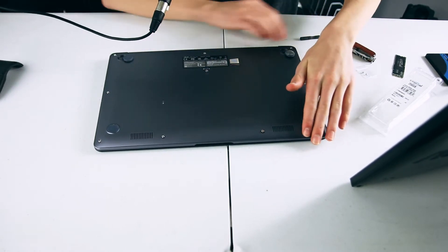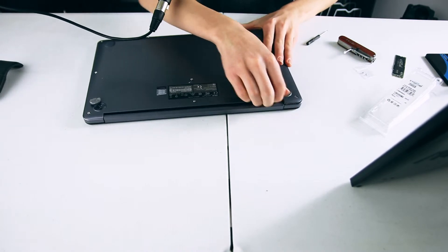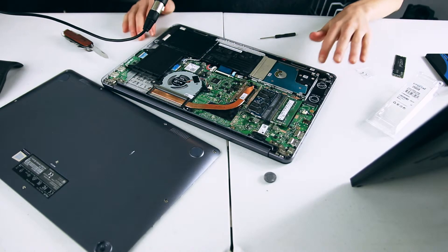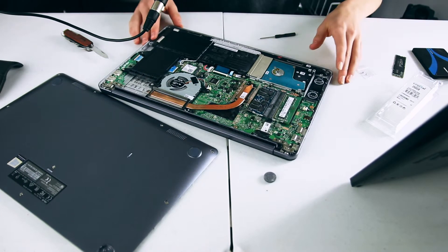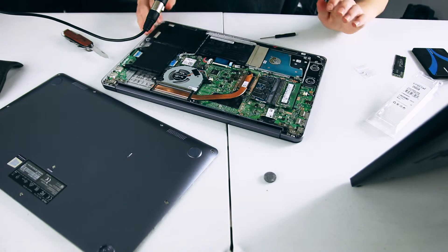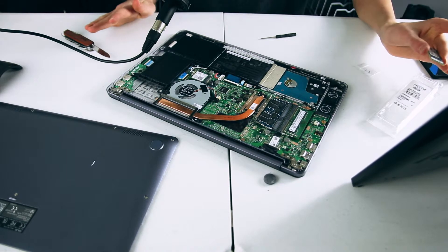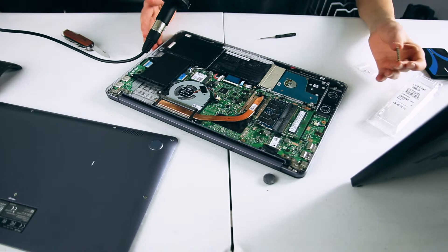Once all the screws are unscrewed, gently lift up the base of your laptop, or take off the side panel of your desktop. You can see everything here — the CPU is under a cover, the battery, the hard drive (which is what you would remove to replace with a 2.5-inch SATA SSD), the RAM, water cooling for the CPU, the Wi-Fi adapter, and battery cables. You'll want to ground yourself by touching something metal so there's no static electricity. If you want to be super safe, you can buy an anti-static wristband off Amazon for about $6.